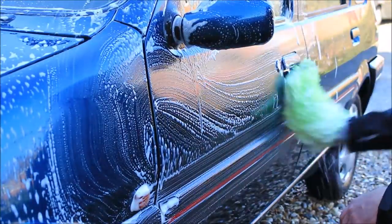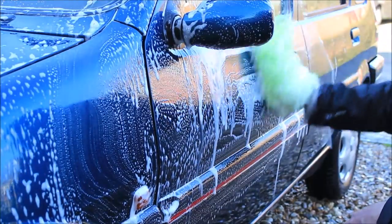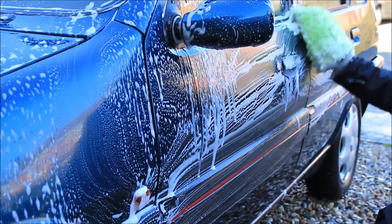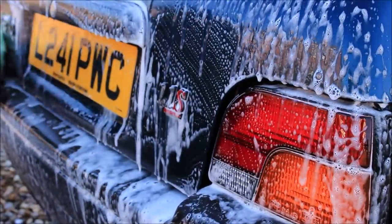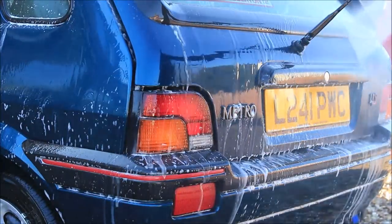It's time for a two-bucket wash with the One Shampoo. Now I could have used Decon Shampoo for this, but I chose their shampoo — we've done that stage already, no real need. Oh no, not over the badge — he's done it again, straight across the back, look at that. Glossy shot. Rinse down.